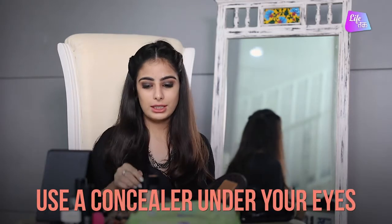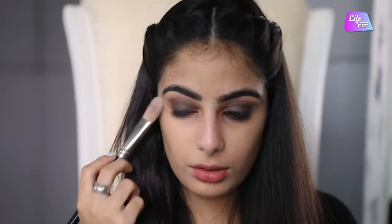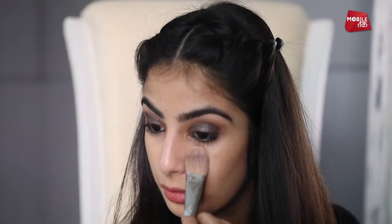Now that we are done with our eyes, we are going to move forward to the next step which is the base. For the base, I am going to use the concealer first. Take a little bit of product on your hand and with the help of your foundation brush, just take that and put it under your eyes very lightly.